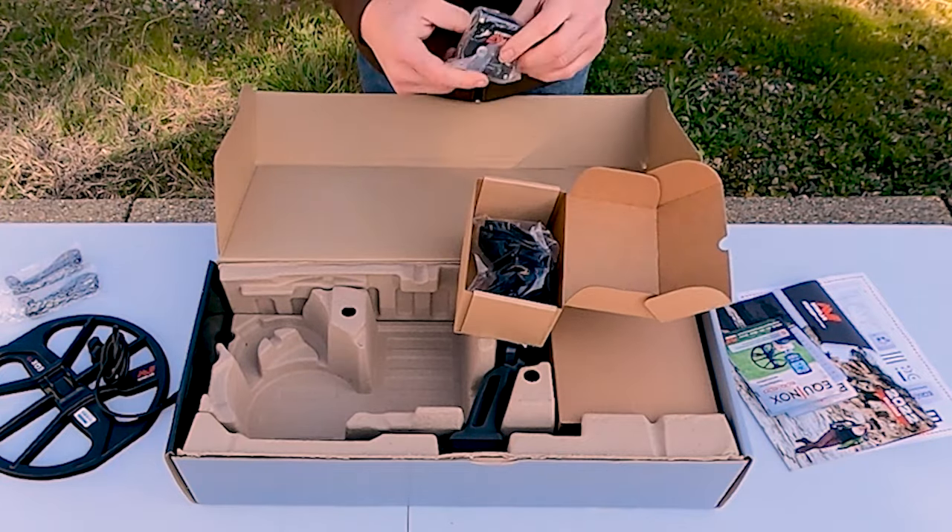There are protective screen covers here in different languages — basically every major language in the world is included: Polish, Italian, Russian, Mongolian, Turkish, Portuguese, Czech, Chinese, Dutch, German, and more. You choose yours and apply it to the front of the control head. Then there's a velcro strap for the arm cuff — we'll show how that works in the assembly section. Now let's pull the headphones out.